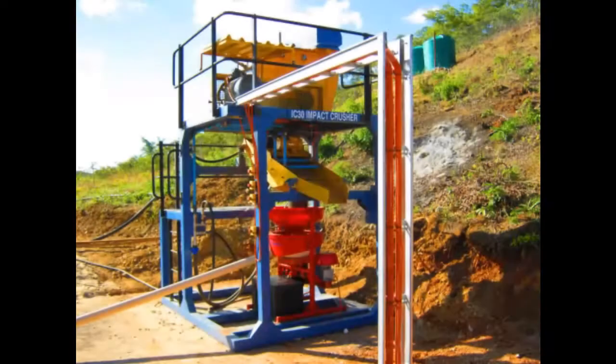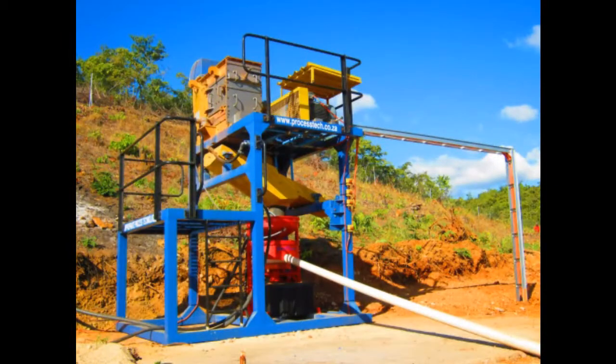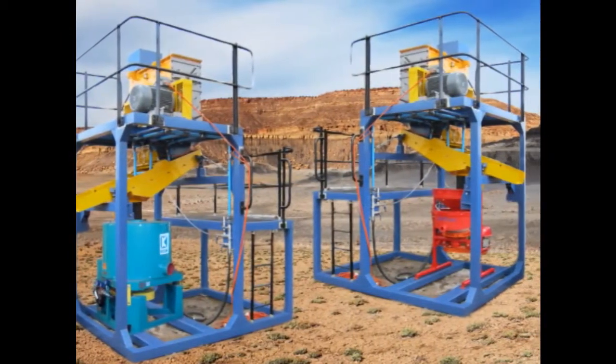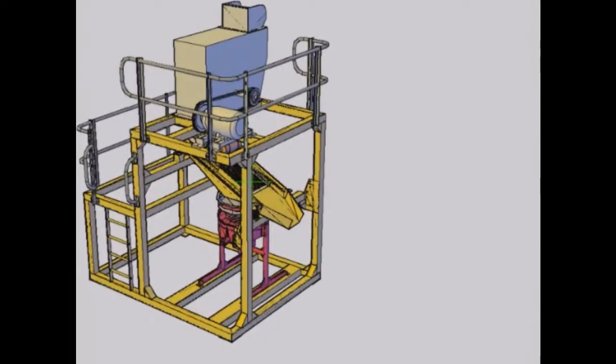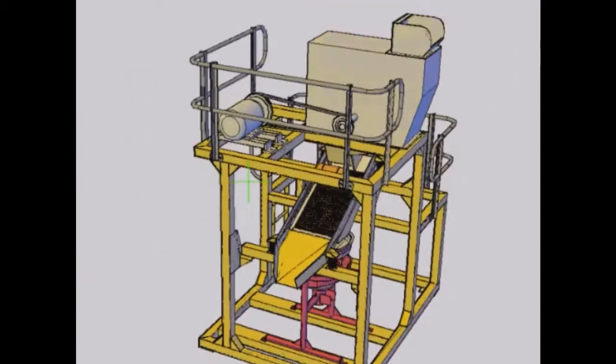Introducing the new IC30 gold catcher plants for gold recovery from hard rock. The IC30 plant is also available with a nelson concentrator. All of our modular plants are designed in a computer environment and then undergo a rigorous testing period.